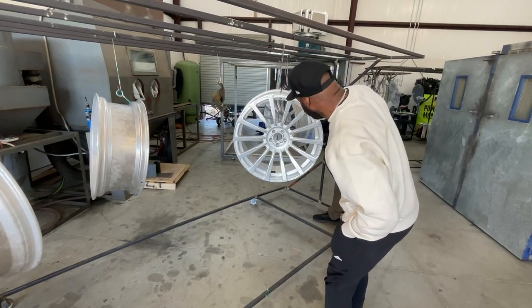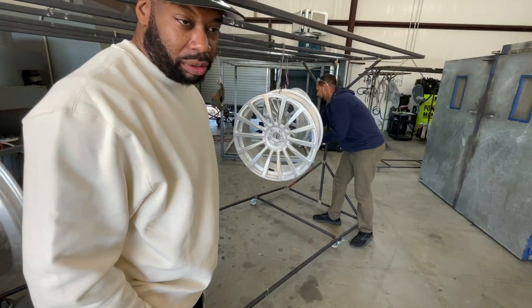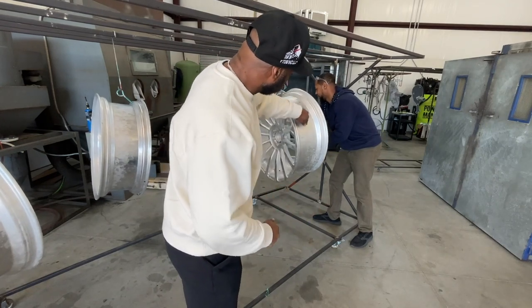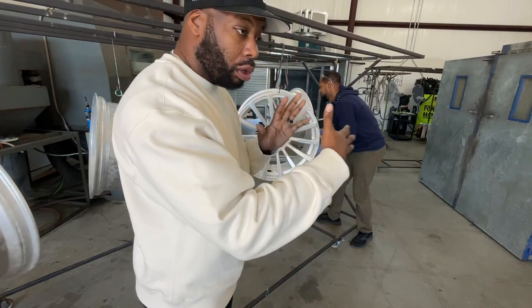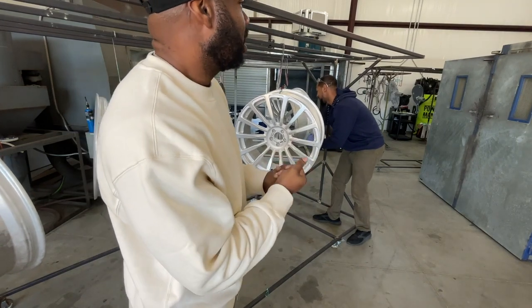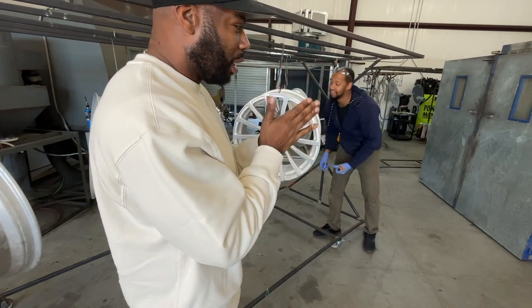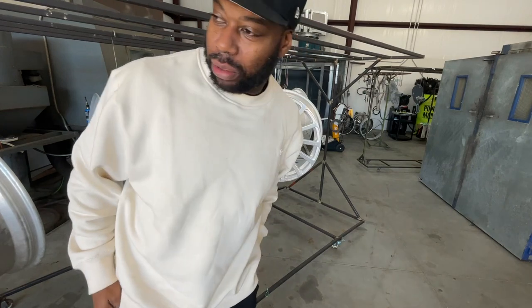A lot of people don't know about three-piece rims. With three-piece rims the center part is where all these companies focus — the barrels and outer pieces all come from China. It doesn't matter what company you buy your rims from; they all get it from the same manufacturer in China. All you're really buying is the design in the middle. That's it.